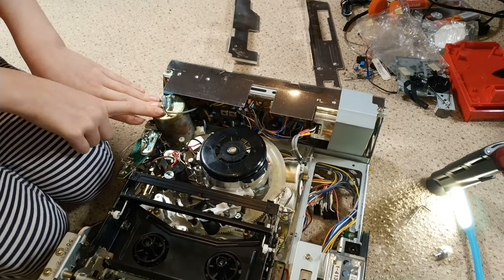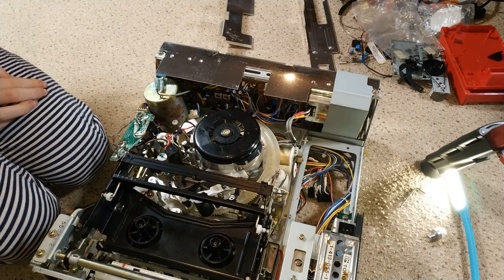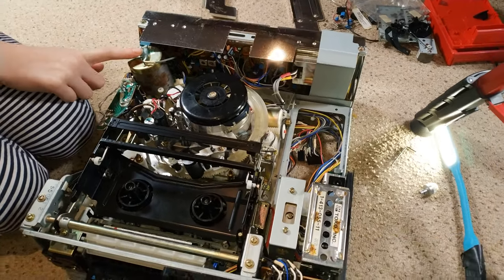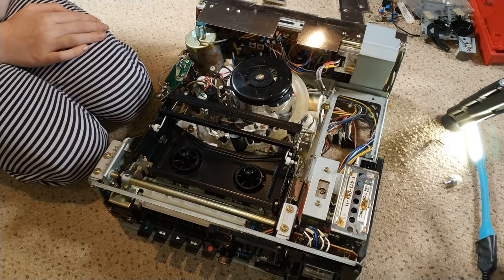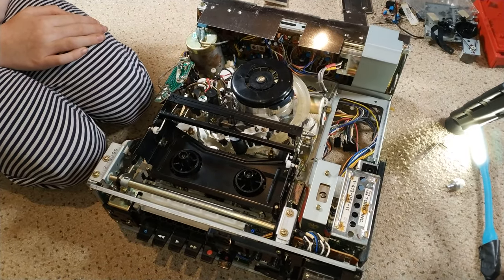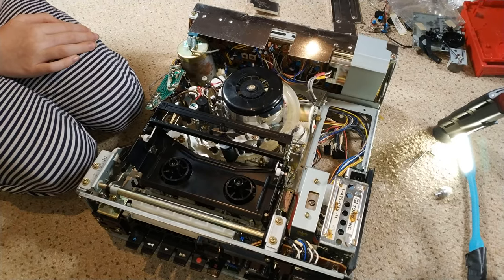At least we have the capstan motor going. We've got pretty much a complete belt kit in there now. It's enough to test it, if nothing else. It's your machine anyway, so I'll keep an eye out for belts and we can change them later on. As long as it doesn't damage tapes, it's fine.